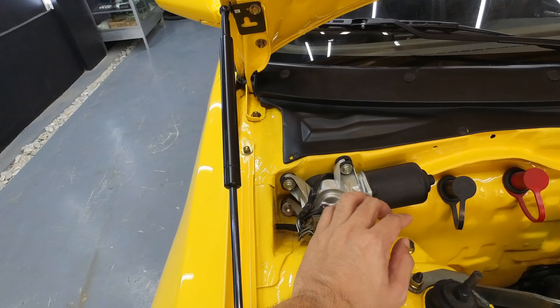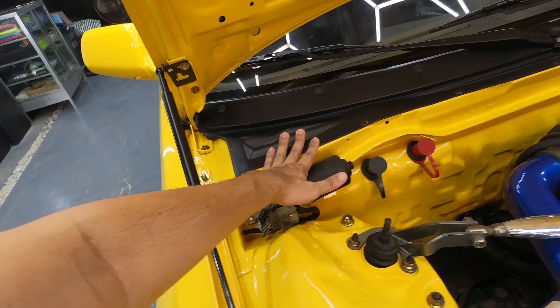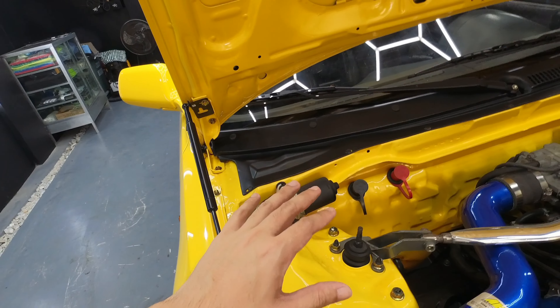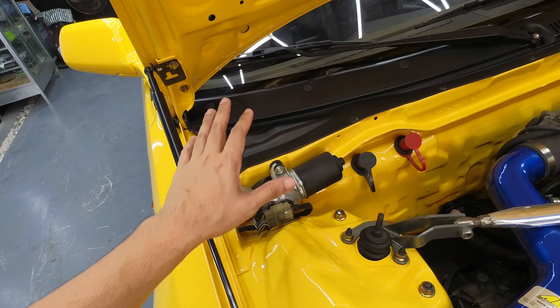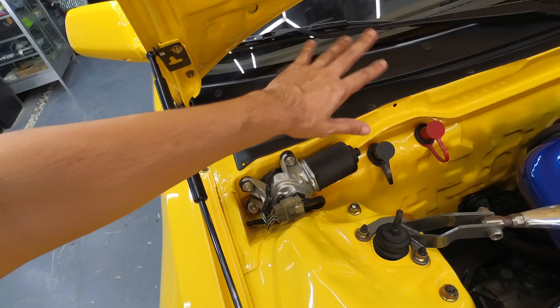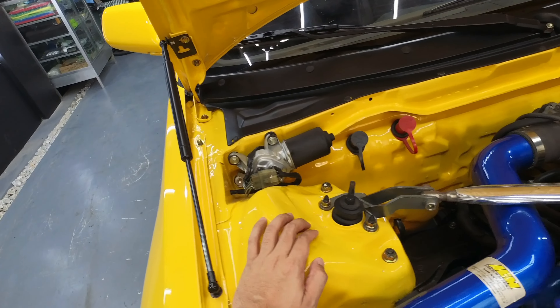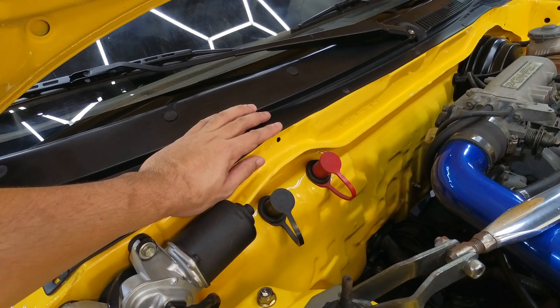Yung mga wires, tinago din natin. Parang medyo malinis yung engine bay kasi nag-shave na tayo ng engine bay — tinagalan natin yung mga ibang butas na hindi kailangan. Ito din dati, kalawang na rin to, so ginize natin. Yung cowl — yan pa rin yung cowl niya. Hindi tayo nakakuha ng brand new. Wala akong nakita pero ginize natin, i-refresh natin siya. May biyak-biyak na siya dati, faded na — okay na ulit. Yung firewall malinis na.